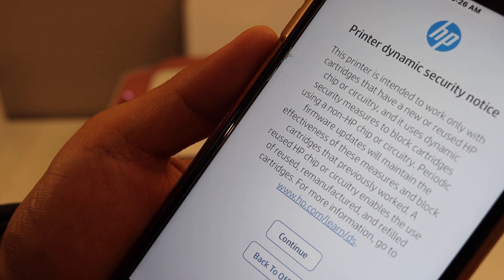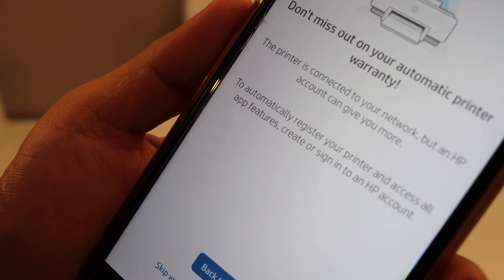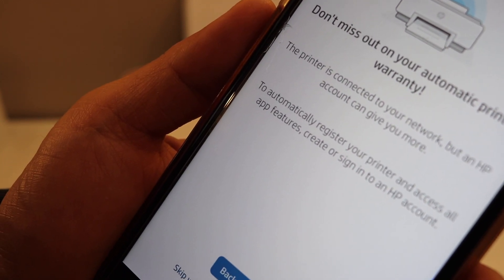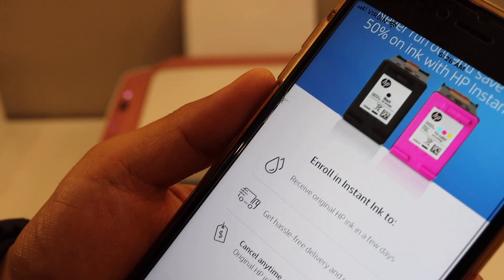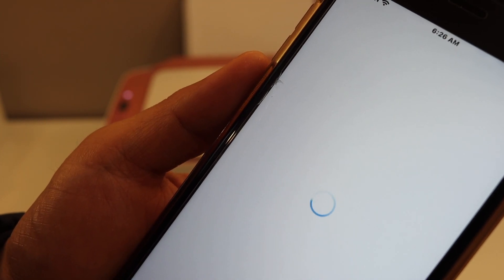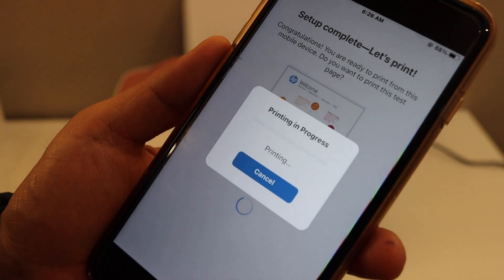Click on continue. You can also create an HP account or you can skip it. You can enroll in the instant ink or you can skip it. Here is the final confirmation, so click on the print button to see if our printer is connected.